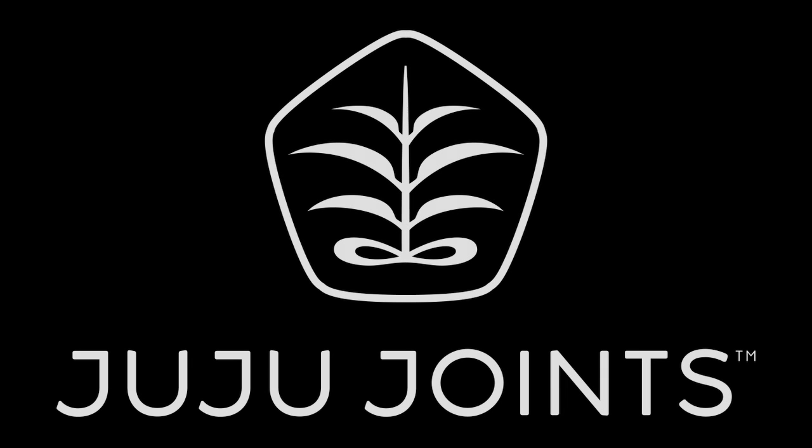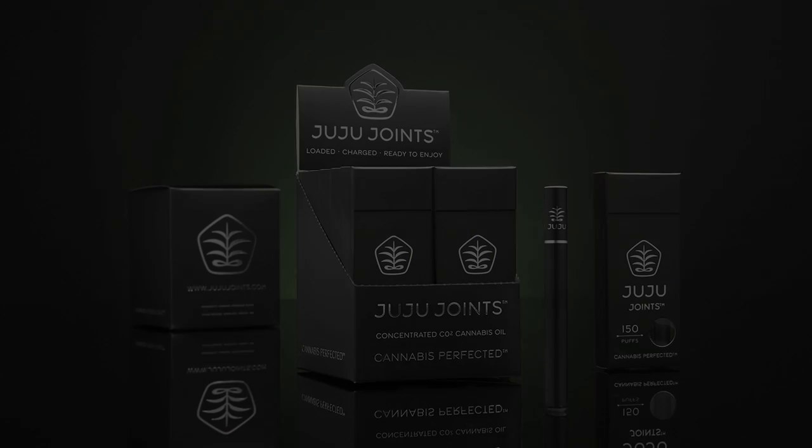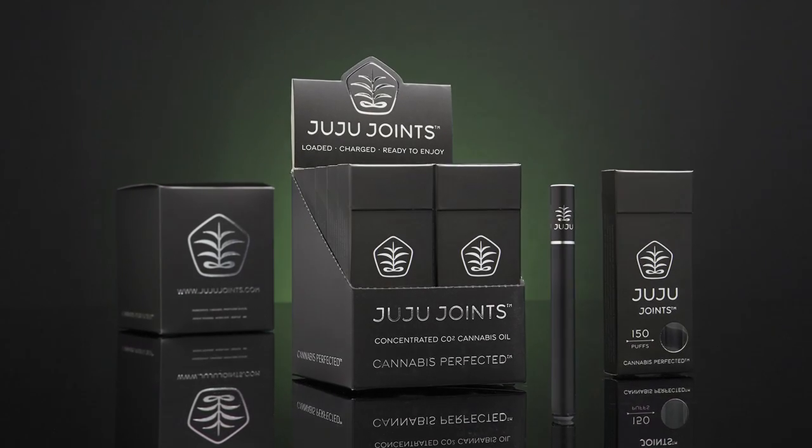My name is Marcus, and I'm one of the co-founders of Juju Joints, based in Seattle, Washington. A Juju Joint is an electronic-based product that allows you to enjoy cannabis in a discreet and fashionable way.